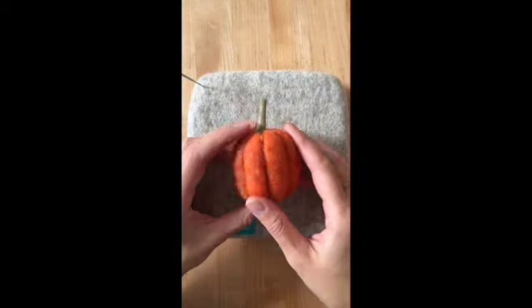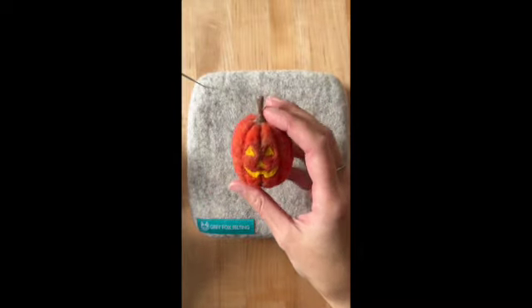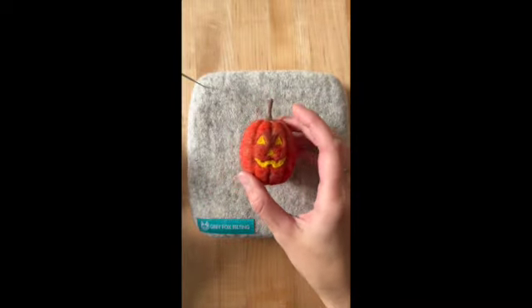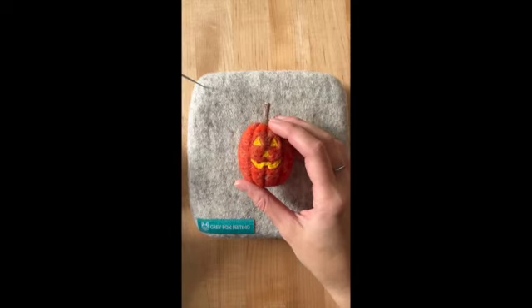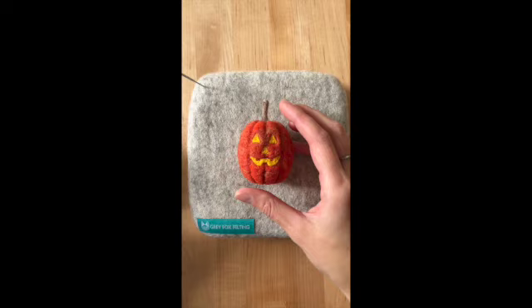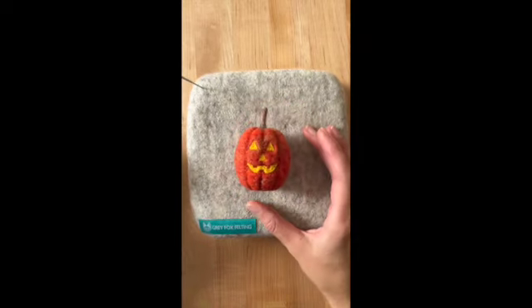That's how to go from pumpkin to jack-o-lantern. I hope you enjoyed this tutorial — it makes a great add-on project if you've purchased one of our needle felted pumpkin kits or if you've been making your own needle felted pumpkins. Thank you so much for watching.